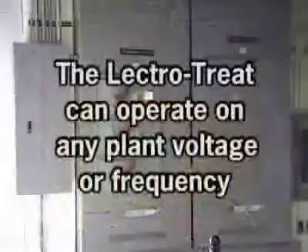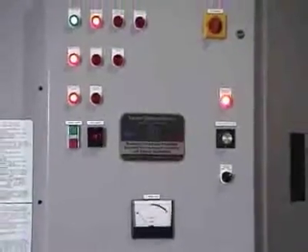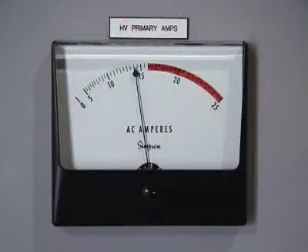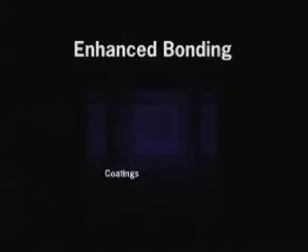The LectroTreat system can operate on any plant voltage or frequency. Incoming power is transformed into a high voltage, low amperage electrical discharge and fed into specially designed capacitor type plates, thus creating an electrical plasma in air. This electrical plasma increases the surface tension, dyne level, or wettability of plastic parts.